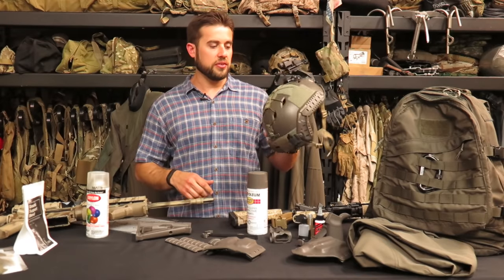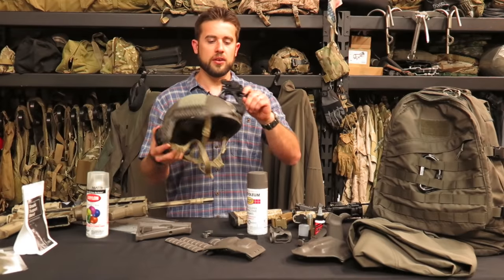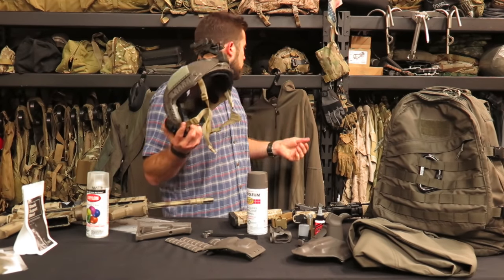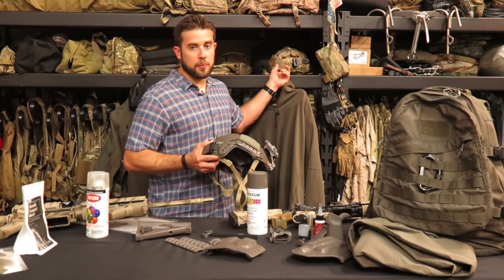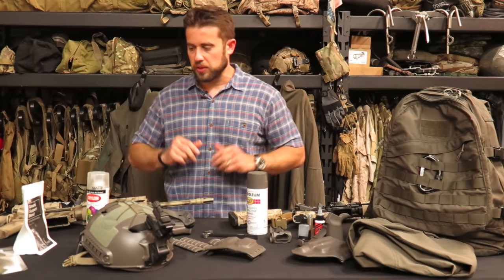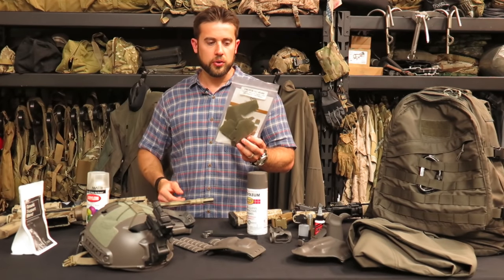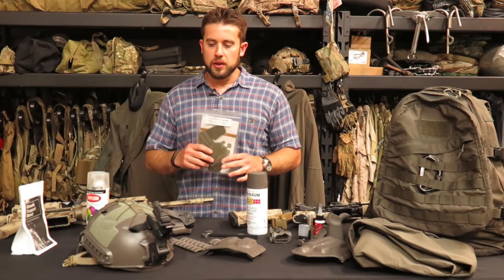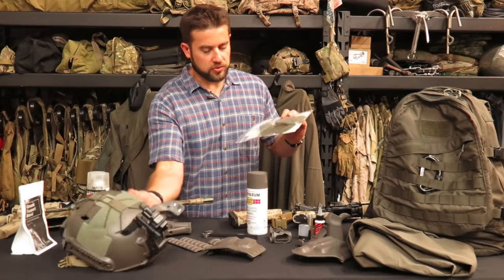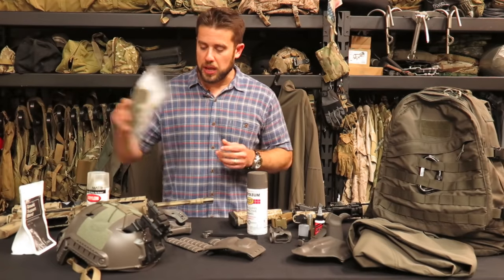I might go back and paint the Velcro to match even more. I need to match the mount too — I don't like the old Rhino mounts. I've found out about Wilcox mounts and how superior they are for night vision. I also sourced a Velcro kit from Crye for their Airframe helmet just to put on this — I thought it was actually an even closer match, but I went with the Opscore stuff. Either way, it is paintable.